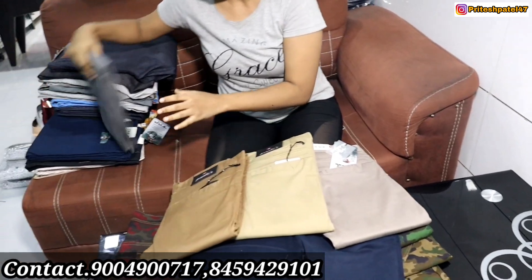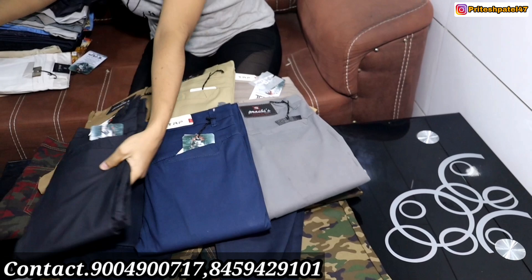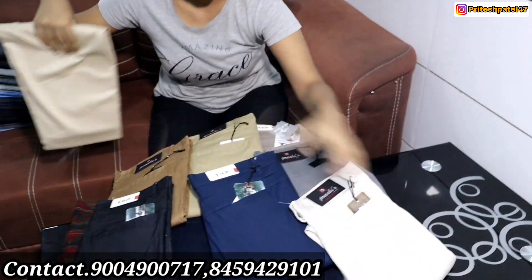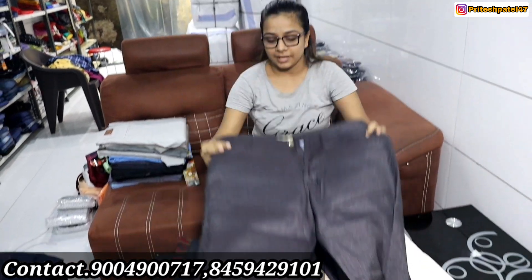You will get all the new colors. Look at all the colors — black, gray, white. Madam, what are you showing? This is a cotton pant. This is a cotton pant — you can see the colors you can get.